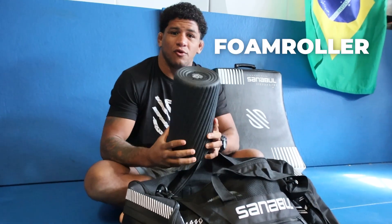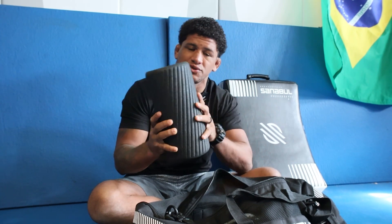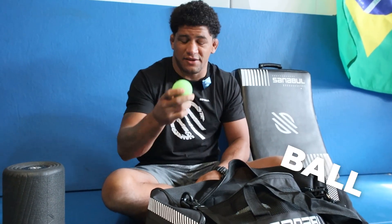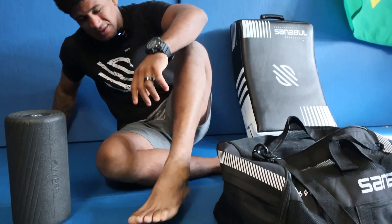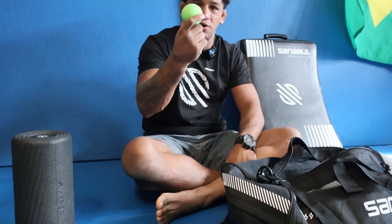First thing I have is a foam roller. Super important before training — everything is loose and ready to go. Then I have my lacrosse ball. I use it to get my feet going, or if I have any knots on my scapula or anywhere. I do a lot of rolling with the legs and everything.